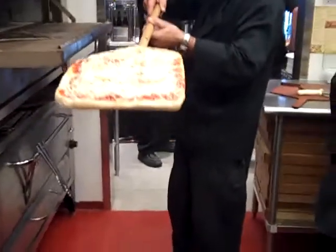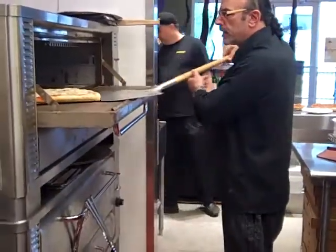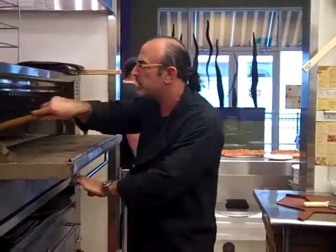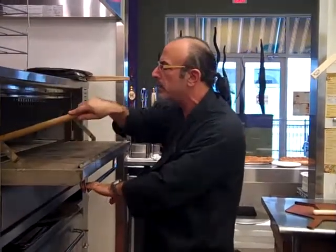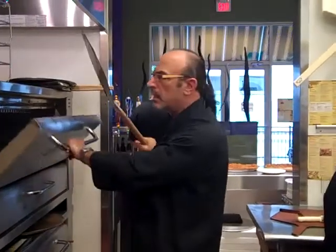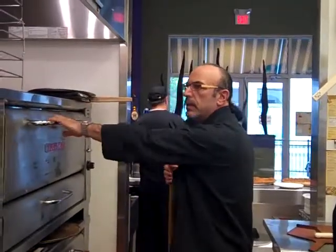Sicilian style. What's the difference? We have traditional, which is your 18-inch round, and we have a Sicilian style, which is what we call our palooza style. That's what we've been known for for the past 10 years, with the authentic style. When we came here we introduced both styles — we have the capacity to do both.